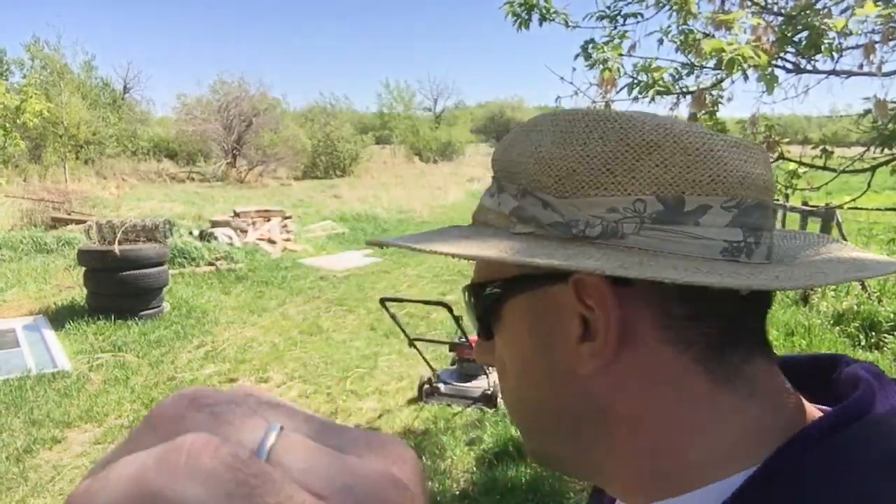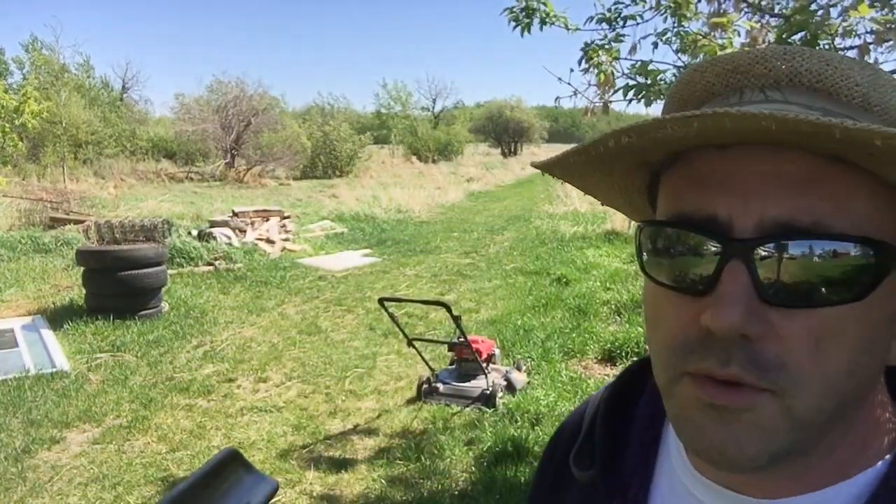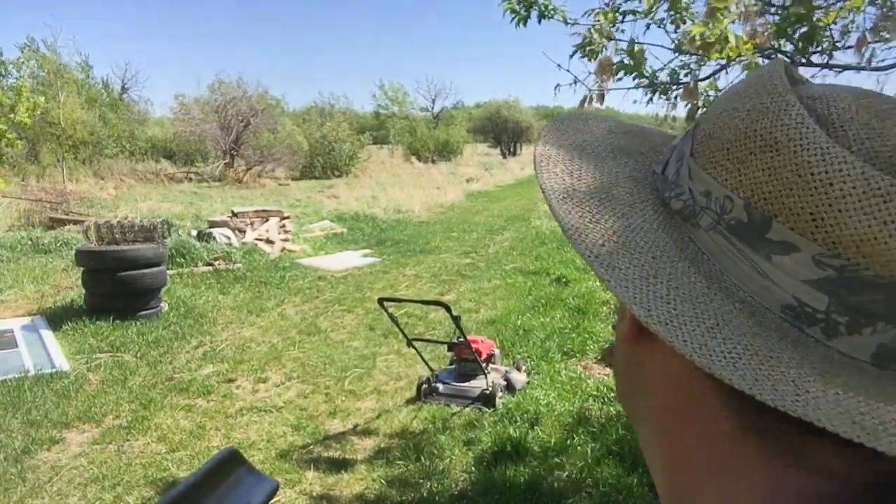So we're gonna do a time-lapse for that — you get to watch me work the Honda, which is right here. The Honda with its power rake blade is still kind of sharp; most of the power rakes are gone though, but we're just gonna use it to knock down all this tall grass so we can plant some trees today.